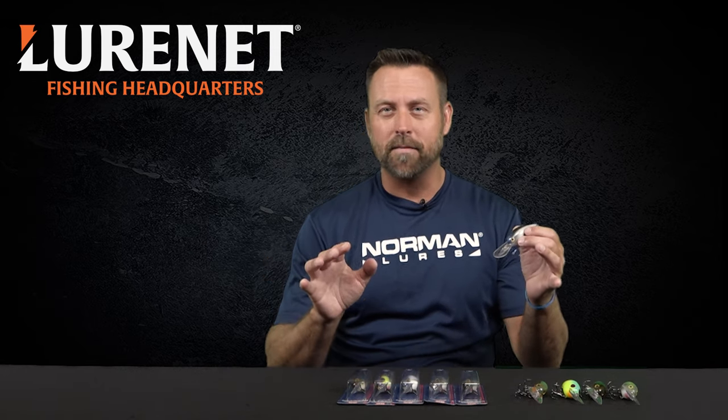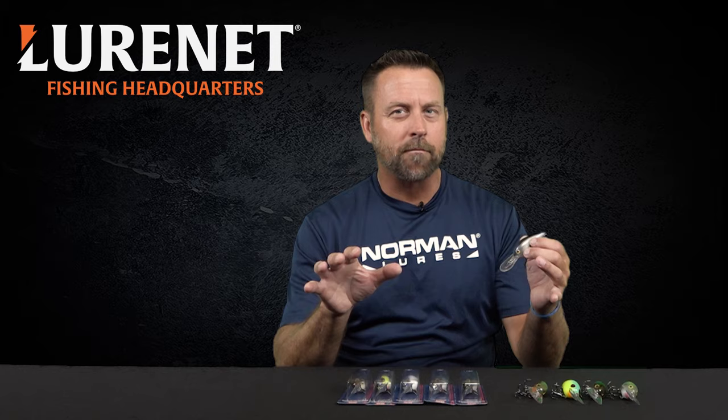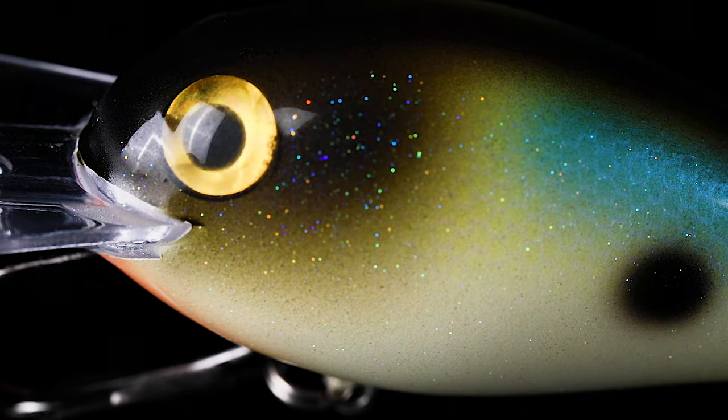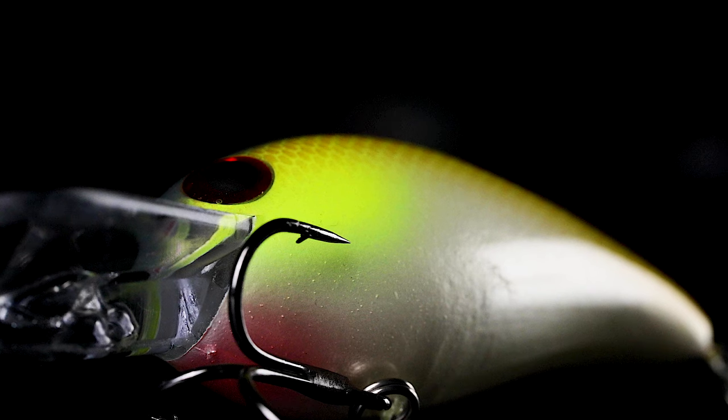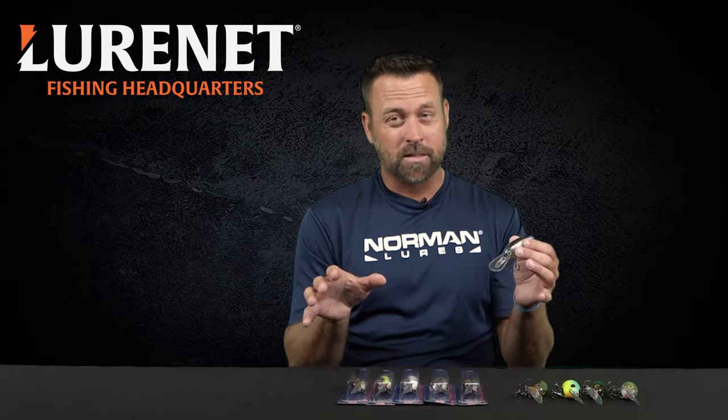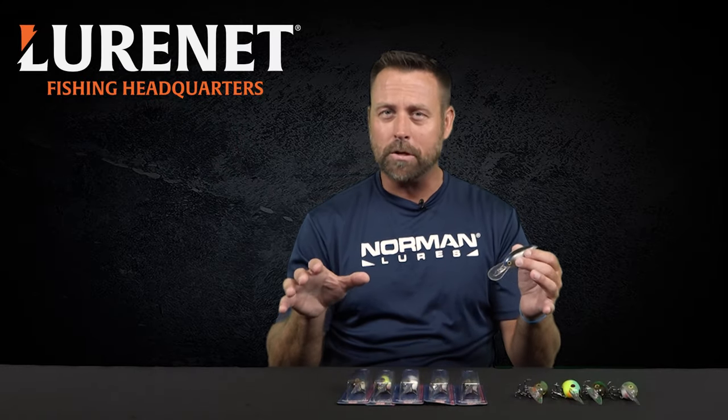The second thing I love about this bait — it makes it a little bit different than what's out there — is the makeup. Getting a little techy here: it's made out of butyrate. That's the plastic. It's a denser, heavier plastic, and it gives you a different sound — something that the fish may not be used to hearing.